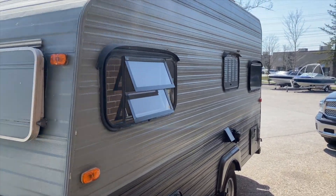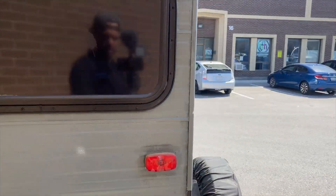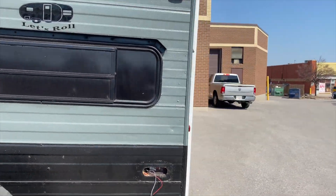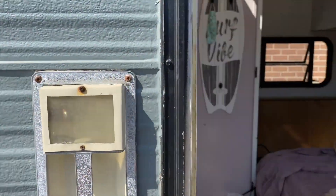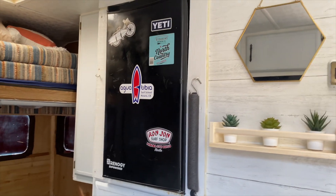Here's my rig — this is the trailer. It's just a little 13-footer. I've done a little bit of work to it, still a work in progress, working away at the inside now too. It's kind of messy right now.